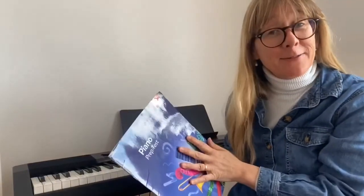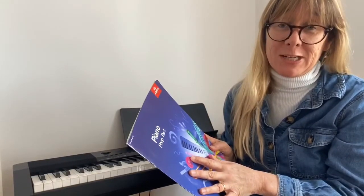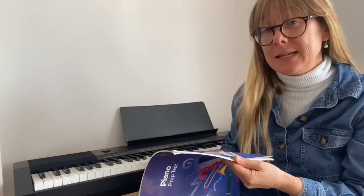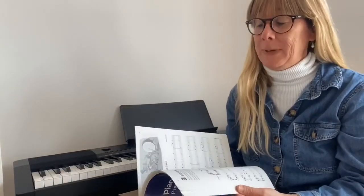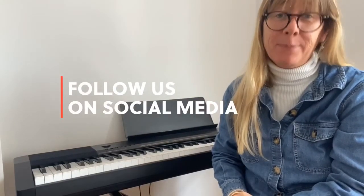That brings us to the end of this video tutorial. If you've enjoyed what we've learned today, well done. Remember, if you want to try out some oral listening exercises, we've got separate videos focusing specifically on listening skills. I haven't gone through all the pieces in the book since you have both set pieces and free choices — so your choices are basically limitless. We do offer Skype lessons, so if you're keen to learn more, just get hold of us and we'd be more than happy to help.